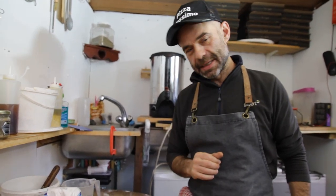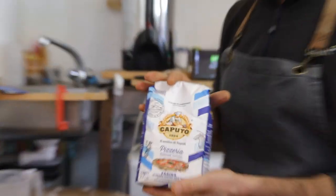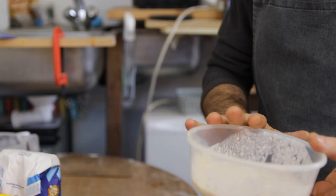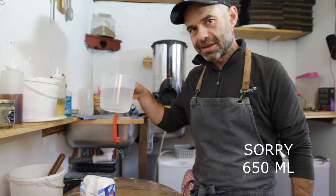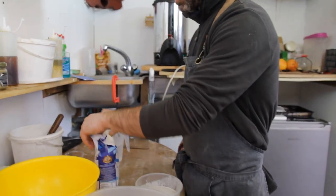Hello guys, welcome back to the channel, I hope you have an amazing day today. I wanted to show you how to make Neapolitan pizzas. I'm going to use one kilo of Caputo flour double zero, 150 grams of my sourdough starter, 25 grams of salt, and 700 milliliters of water.